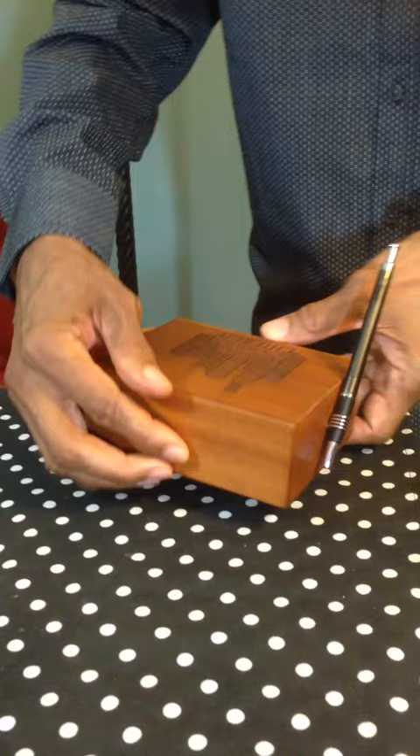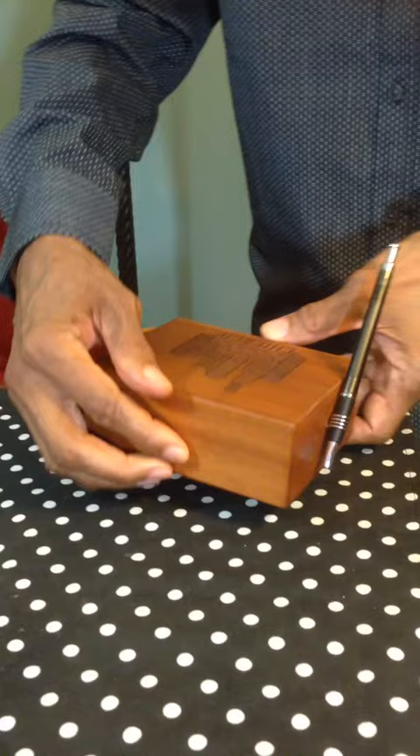It's called Swipe Deck and here's how it works. Simply take your envelope, place it in the end of the Swipe Deck and draw it back toward you. That's the sweet sound of success. On the other side you'll find a clean crisp opening as smooth as a politician's promise.